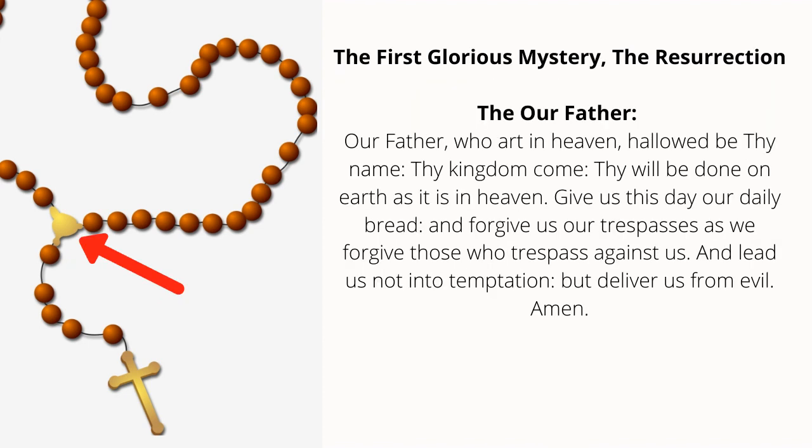The first Glorious Mystery: the Resurrection of Jesus. Our Father, who art in heaven, hallowed be Thy name. Thy kingdom come, Thy will be done on earth as it is in heaven. Give us this day our daily bread, and forgive us our trespasses as we forgive those who trespass against us, and lead us not into temptation, but deliver us from evil. Amen.